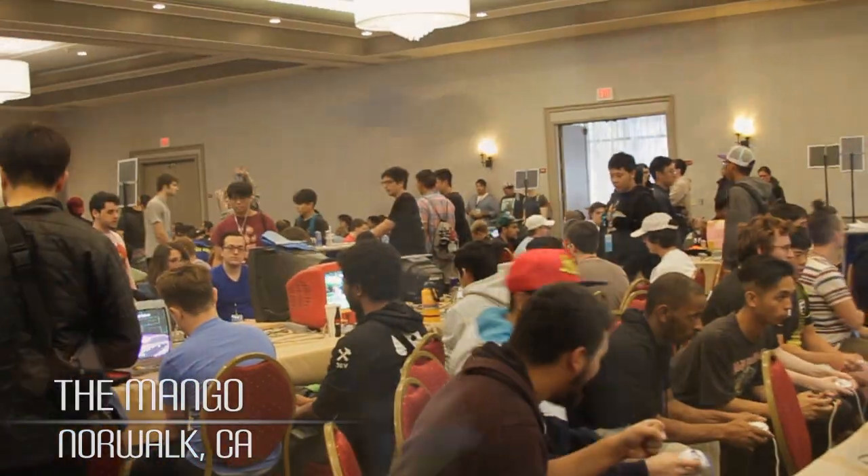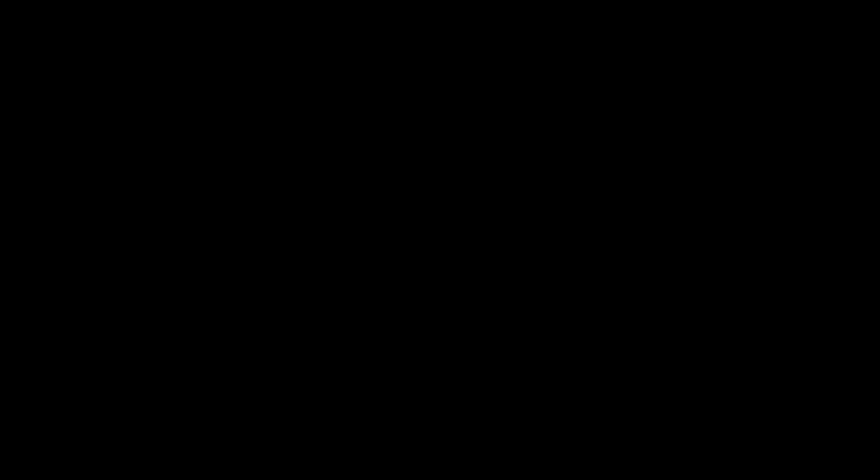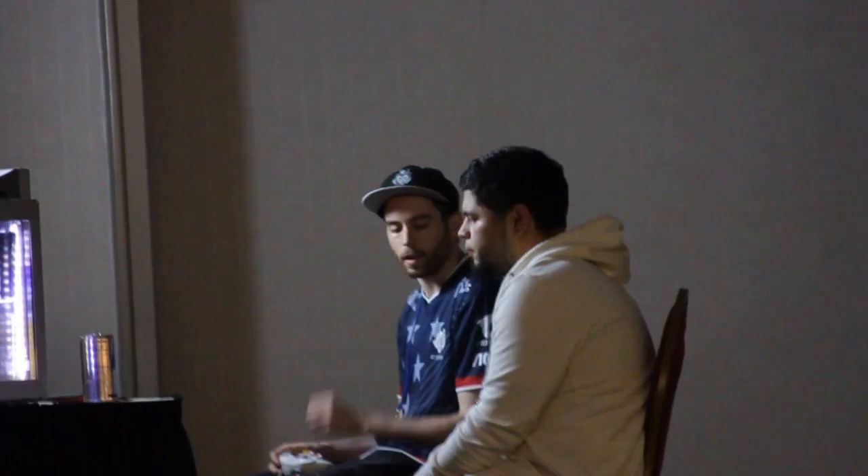It's the second installment of Mango's tournament series that he has. This tournament's actually super dope. There's a lot on the line, there's a lot of people here — it's definitely an event. There's a lot of higher skilled players that have come from out of state, a lot of players that have flown out to this event. There's the last summit spot on the line. It definitely has a lot of people got their gears going.